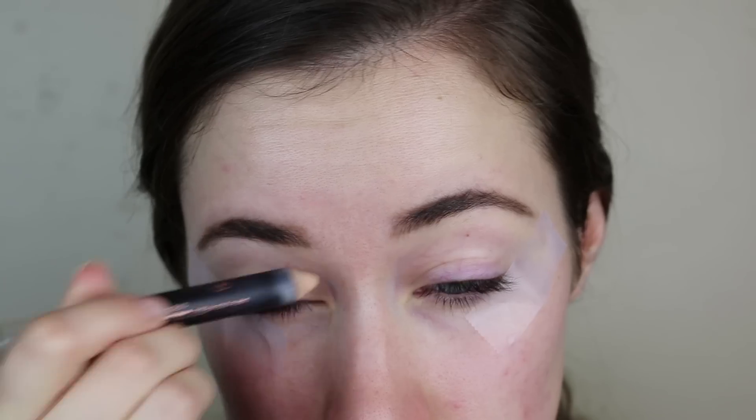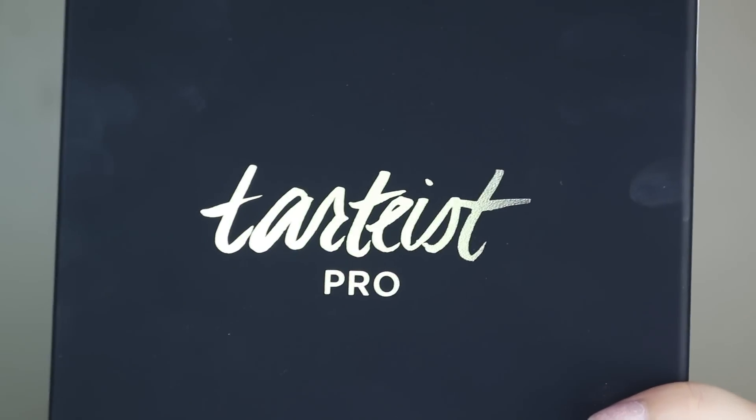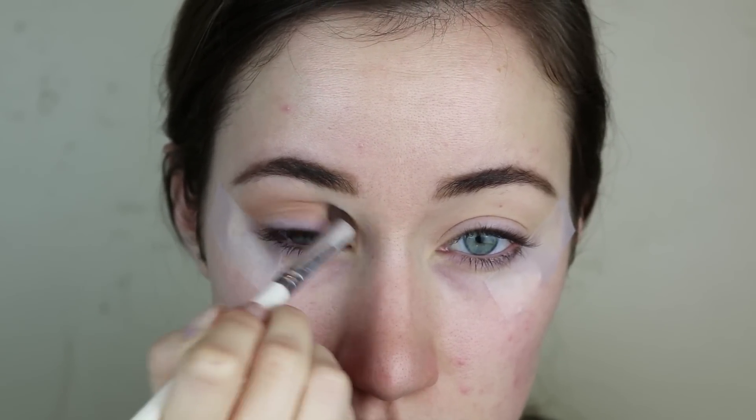First I'm going to start out with some good old scotch tape. I like to use that when I'm doing a more dramatic eye — it just helps keep your wing really, really clean and sharp. I'm priming my eyes with the Anastasia Beverly Hills Pro Pencil in the shade Base 1. It just creates a really nice base. Now I'm going in with the Tardius Pro Palette — I got it for Christmas and I'm obsessed. I'm taking the top shade called Classic and using this as a base all over the lid.